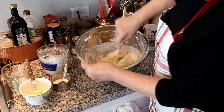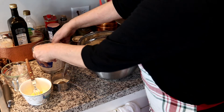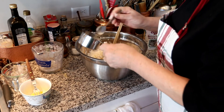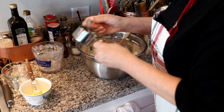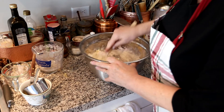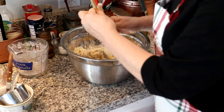See how the dough is coming together. Continue alternating flour and milk until all is incorporated. Then I form the dough into a ball, finishing the last incorporation with my hands.